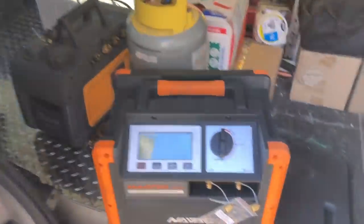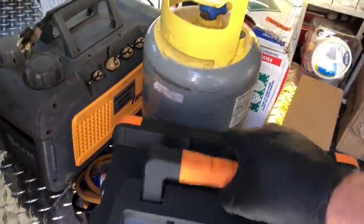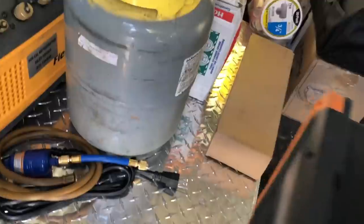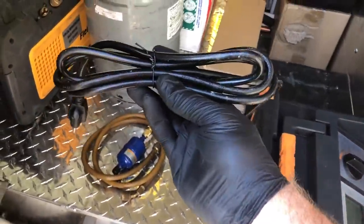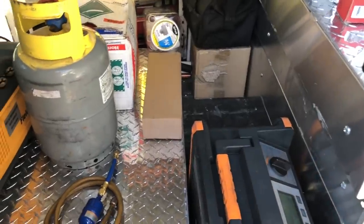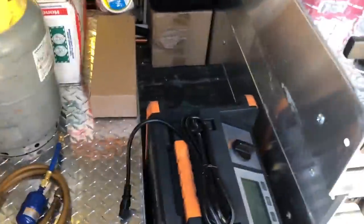Breaker 19 — break out the nerd. One thing that's nice about the nerd over the Mr. 45 is it has an actual long cord, so sometimes you don't need an extension cord, like today.